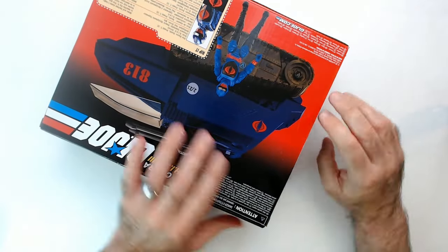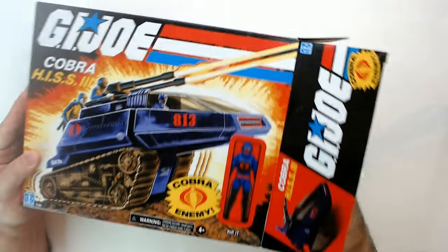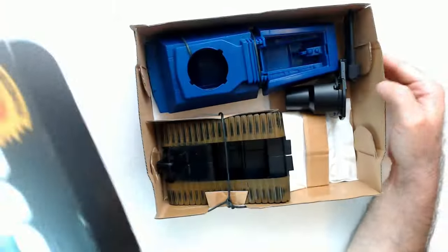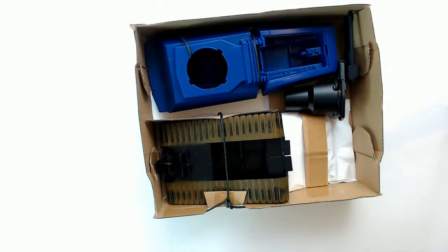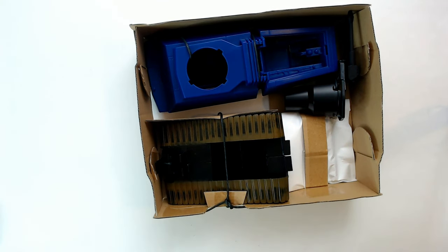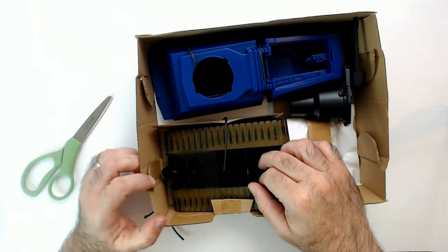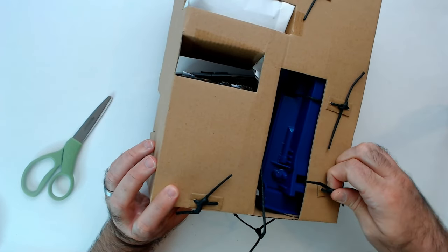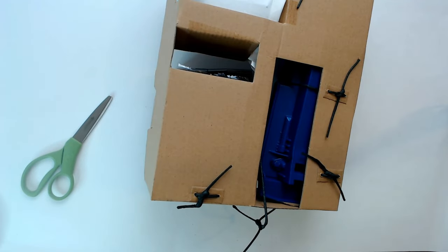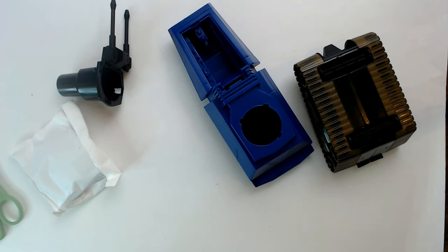Looks like this is one piece. I'll put it together. We're going to put it together because it's not going back in the box — I'm going to probably keep this because why not. How can I put this together with no instructions?